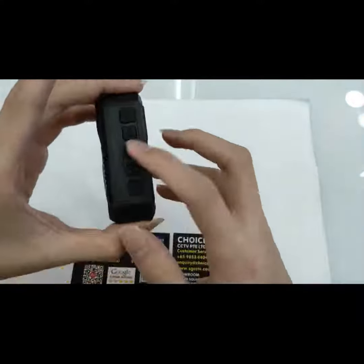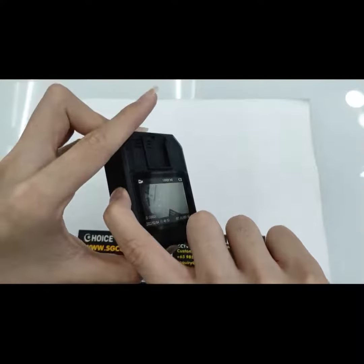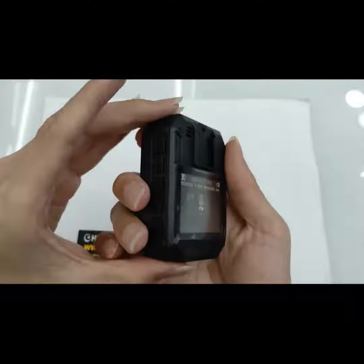And to view all those recordings, press this button, then press OK.